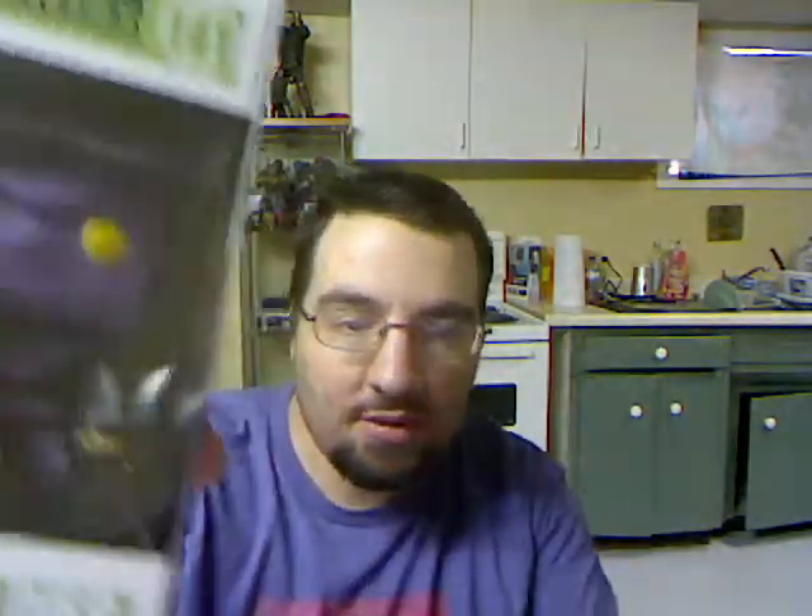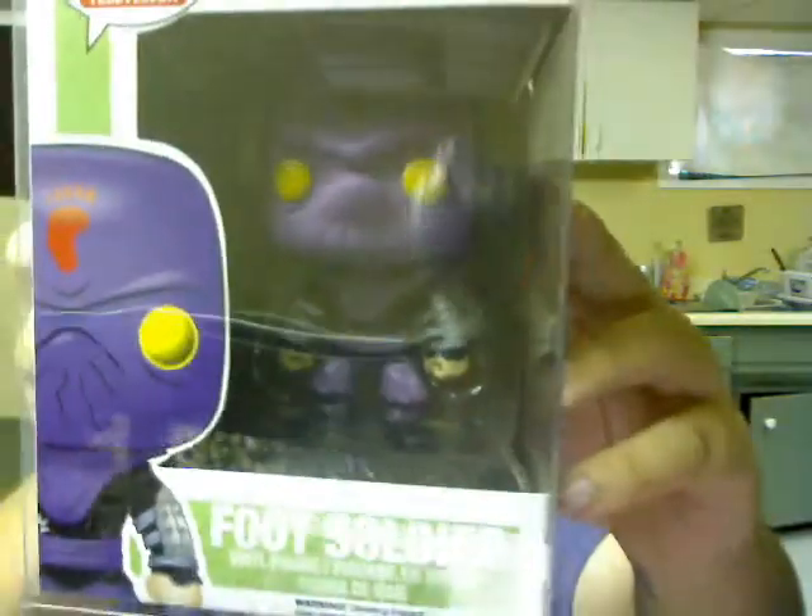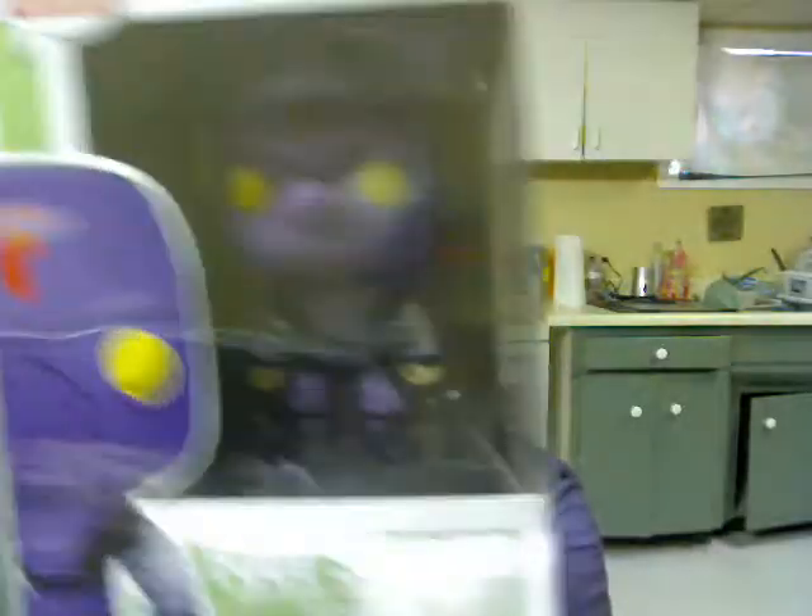We got four pops and they all come in pop protectors too, which is awesome — I've never had any pop protectors yet. We got the foot soldier. I'm not going to open all these right now because I'm sure you can find YouTube videos of all this stuff, but I'll just show you quickly. I got the foot soldier, I got Rocksteady, I got April O'Neil — she's got the little microphone and stuff — and Bebop. This is actually one of the coolest looking pops I've ever seen, it's got a lot of detail. That is badass!